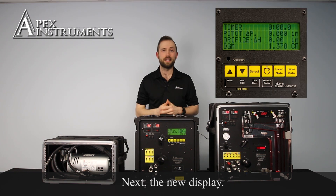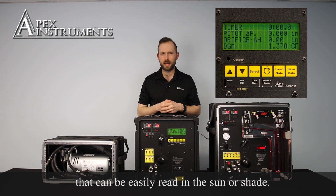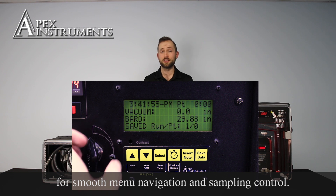Next, the new display. This console uses a transflective backlit LCD display that can be easily read in the sun or shade. We've added tactile membrane switches for smooth menu navigation and sampling control.